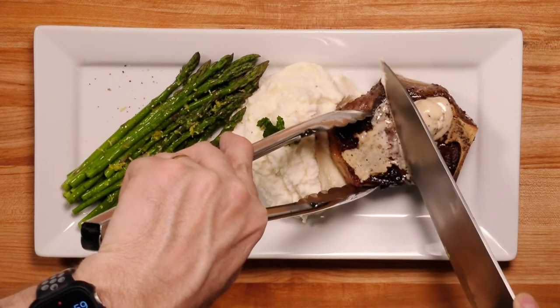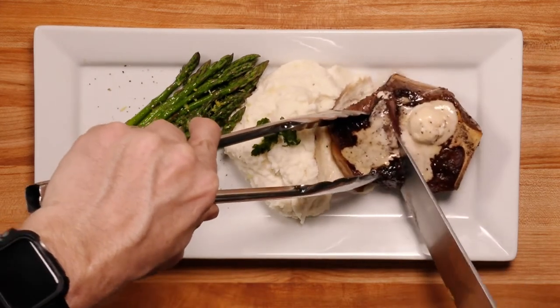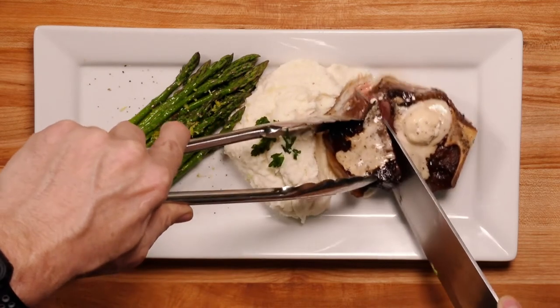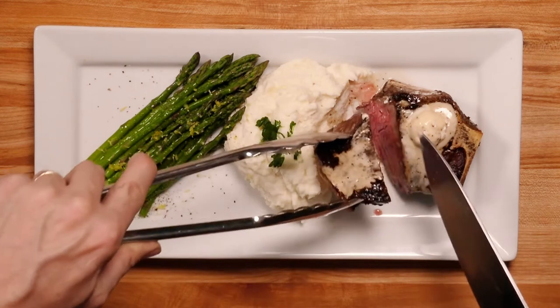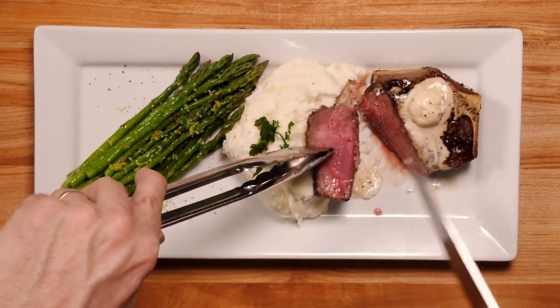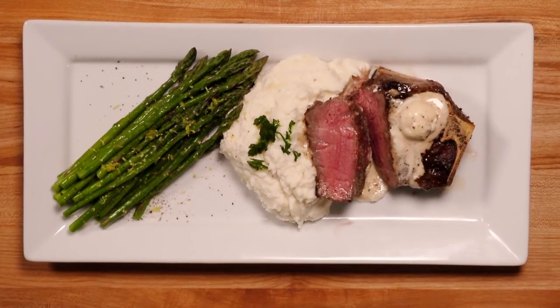If you have any more questions, you can reach out to your sales rep. Hopefully you enjoy trying a new cut in your restaurant and have fun with it. Not everybody's going to be carrying a bone-in Manhattan, so it's a great way to differentiate your facility, your restaurant versus others in your neighborhood. Enjoy.